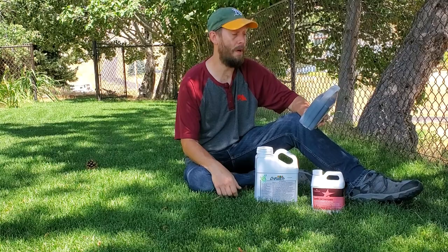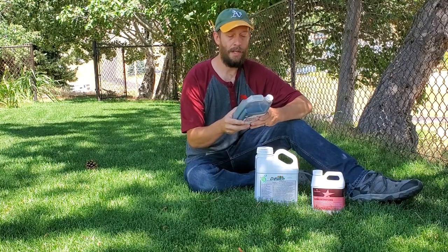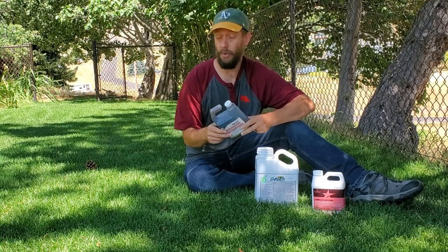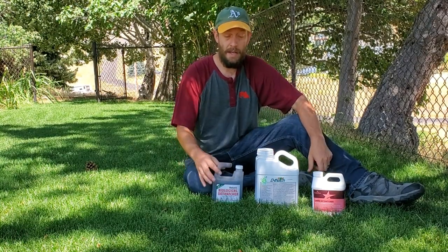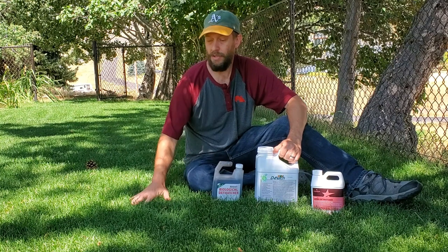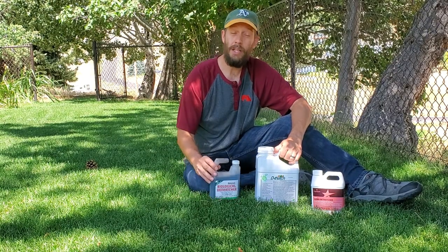If you look at the label on each one of these, this one says for heavy thatch conditions, use three ounces per thousand square feet every three weeks. Now, this can also be used on a compost pile — one cup mixed with one to two gallons of water. That is the perfect illustration: this makes things compost. When you start a compost pile, it takes a long time or it takes something to start the process. And nothing composts down in three weeks. What this is basically doing is trying to compost the thatch layer that's in between the grass blades and the soil level, and you just can't do it in three weeks.